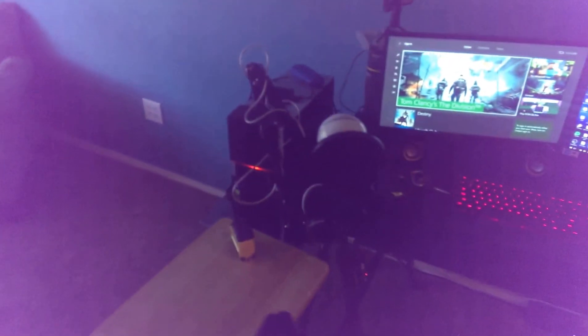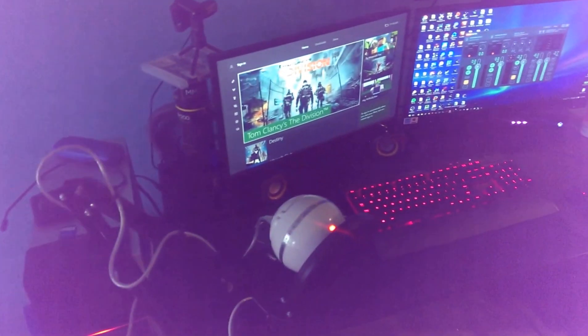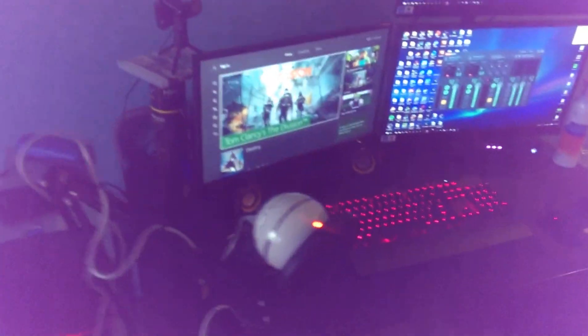Coming around here, there's my AVerMedia Live Gamer Portable capture card — it's external. It goes from the computer via USB 3.0, one cord goes from here to the monitor, and the other goes straight to the Xbox. I need to hook up my HDMI splitter so I can play games without having my computer on, but that's in the near future.